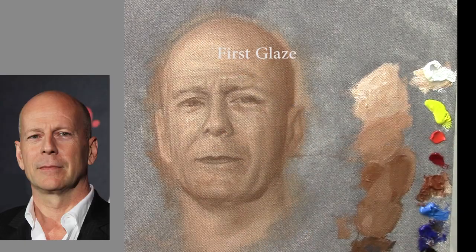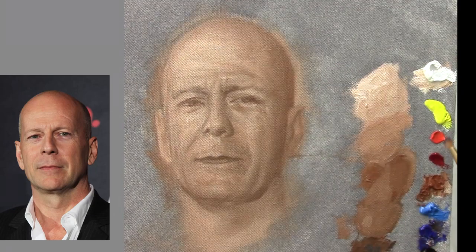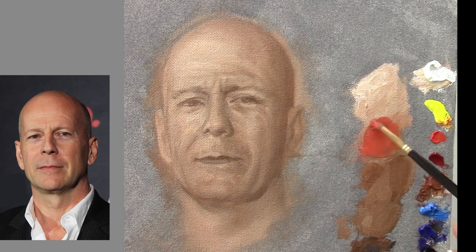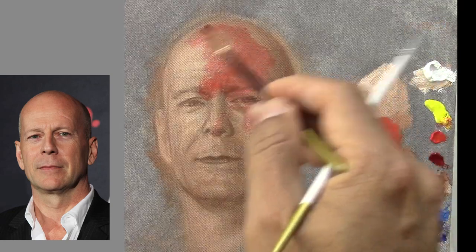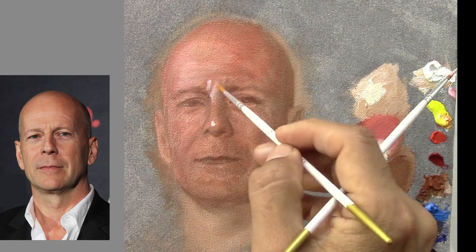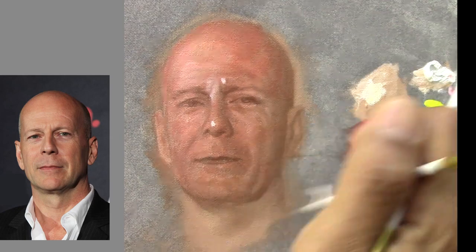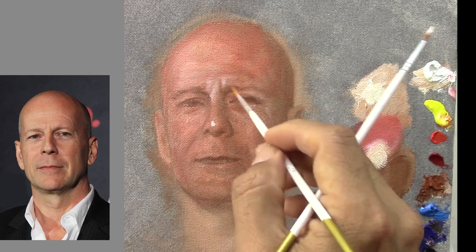Now this is going to be the first glaze. First, I oiled out the painting using as a medium linseed oil and turpentine — let's say 60% linseed oil and 40% turpentine. I'm going to glaze with this orange-red for the whole face. Now I'm applying the light — it's a really light color, it's almost white but it's not white. I mix a little bit of yellow and red; it's going to be a really light orange.